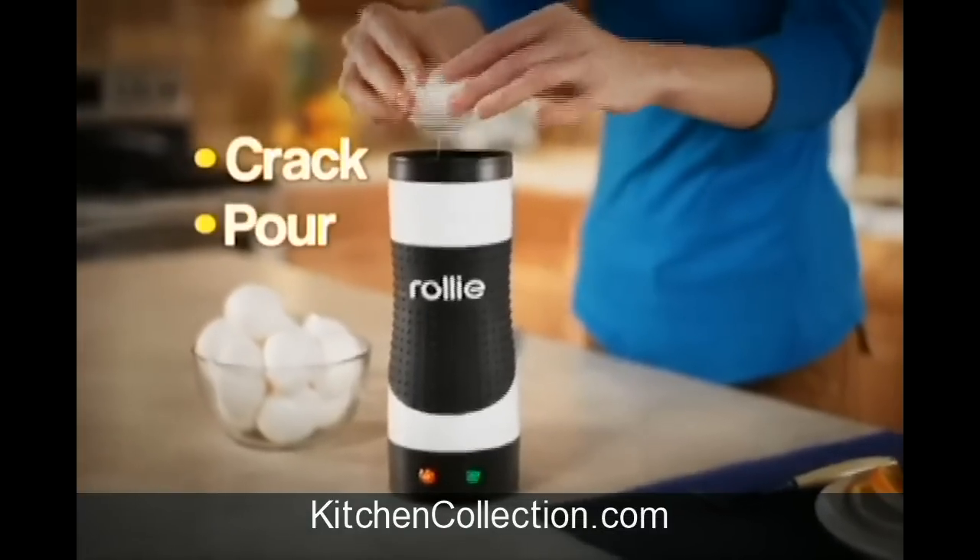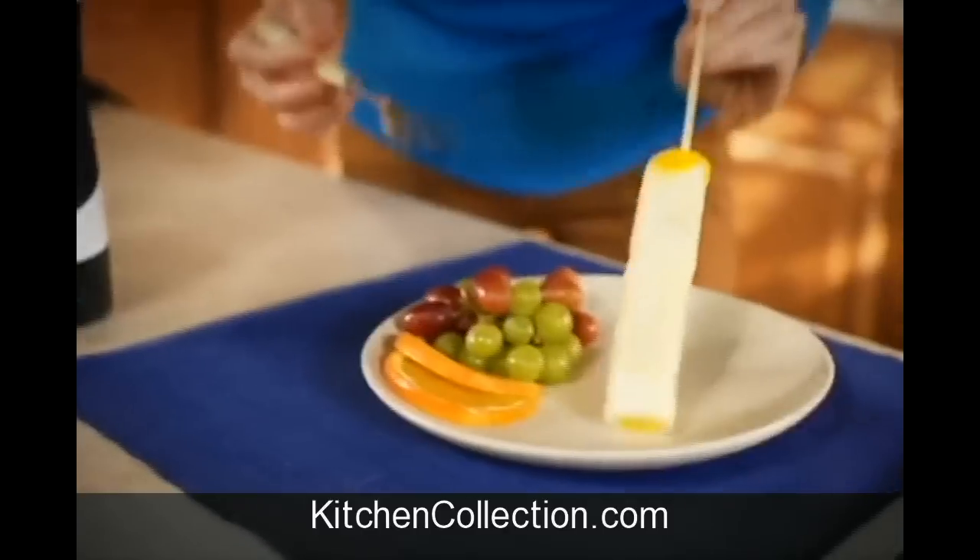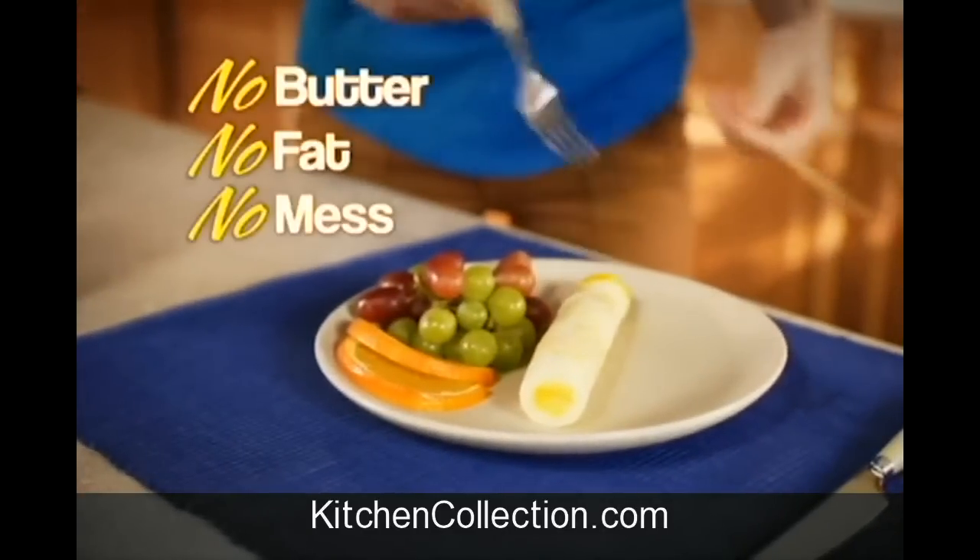Just crack, pour, and Rolly Eggmaster pops up delicious eggs in minutes. It cooks your eggs just like a real pan, without all the butter, fat, and mess. Look at that.